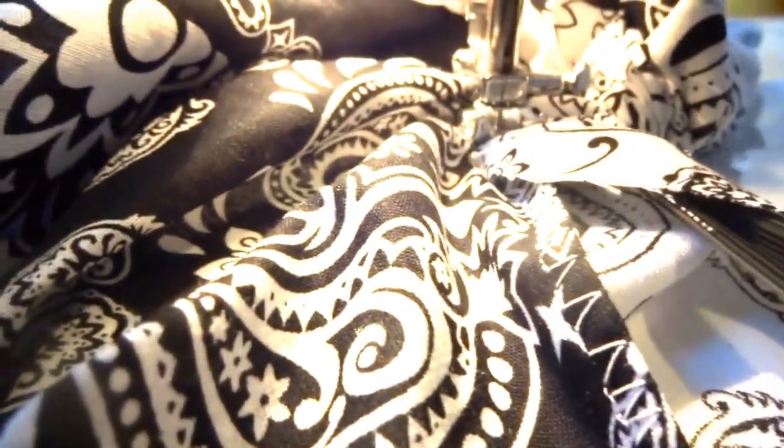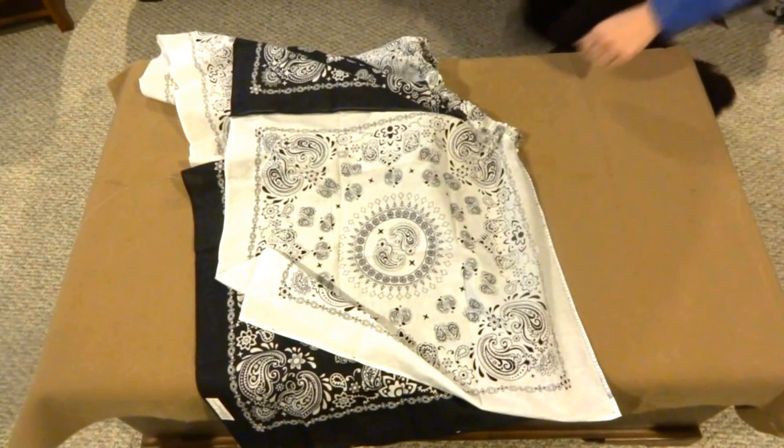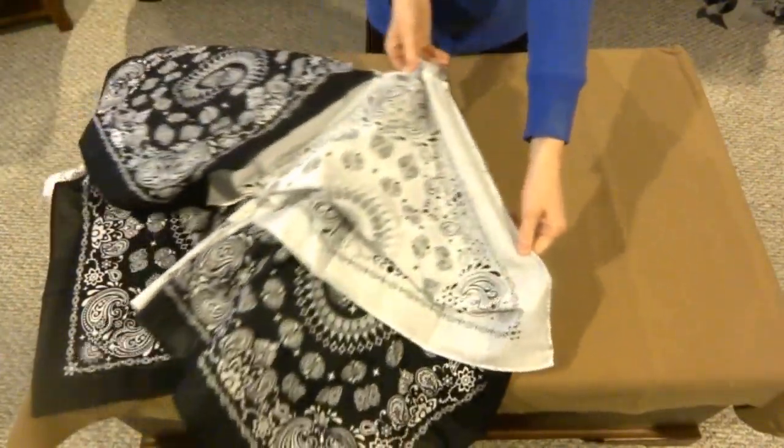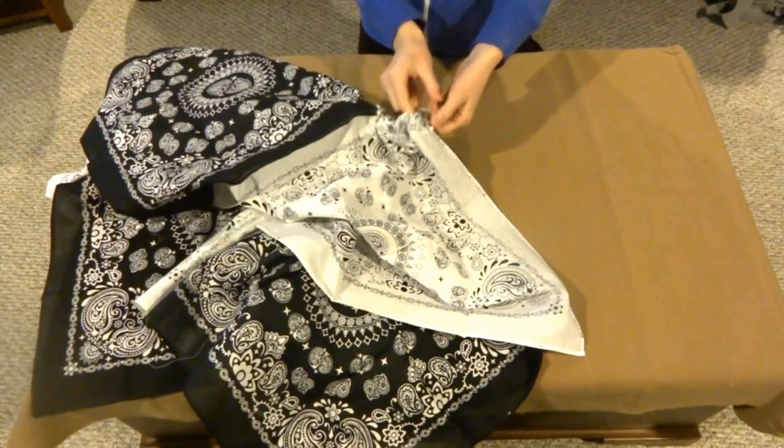When you reach the end of the elastic, gently stretch and pull it so that the finished part of the skirt bunches up a bit behind the sewing machine. This will help you hold on to the end of the elastic so that when you reach the end, you can stitch the other end of the elastic and the skirt. Once that's done, all that's left to do is stitch along the lines where the opposites of the skirt meet and close it up.